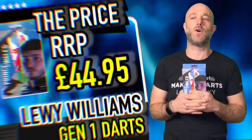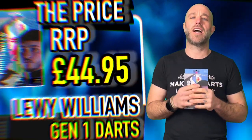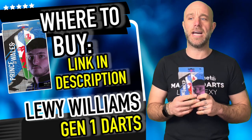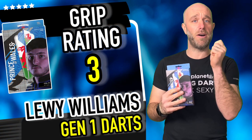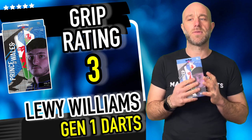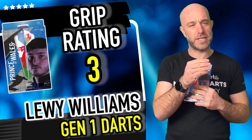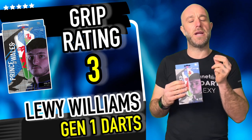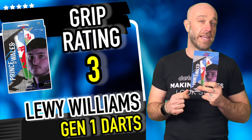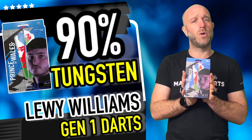Alright, a quick summary on the Louis Williams darts. First things first, they retail for £44.95 — a nice middle-range price for a pro player dart, can't really fault that. The grip is really nice. My thumb sits to the rear of the barrel and that extra bit at the back sat perfectly. The grip does ease off toward the front of the barrel, but you still get plenty of purchase. For that reason, grip rating: three out of five.